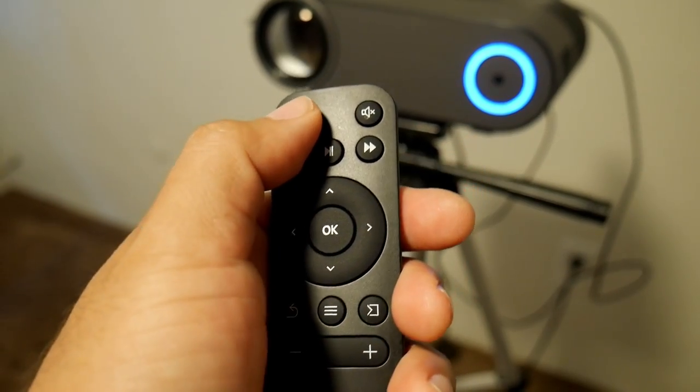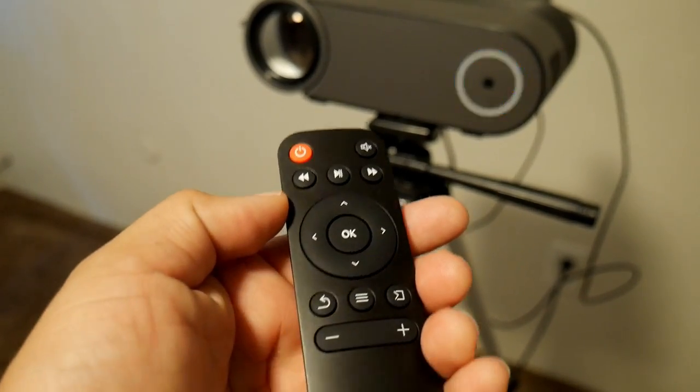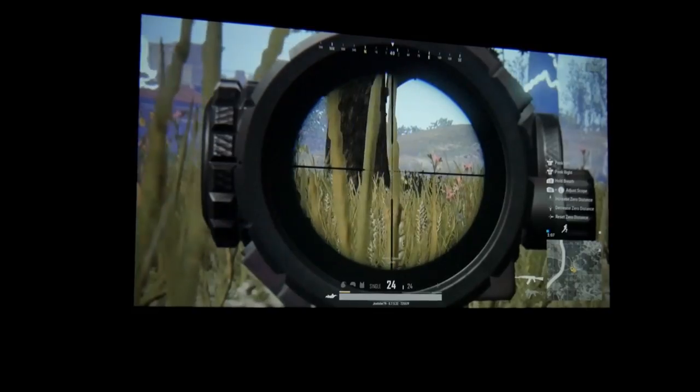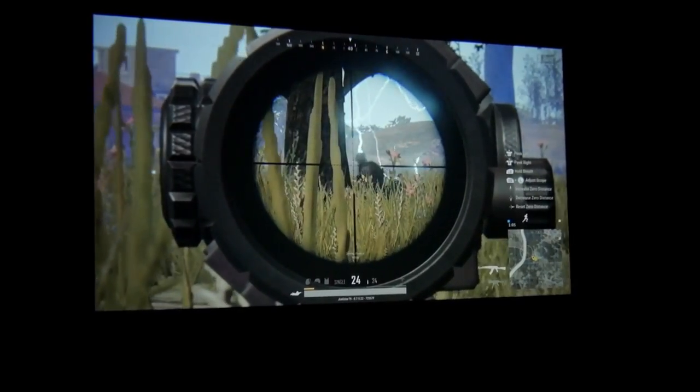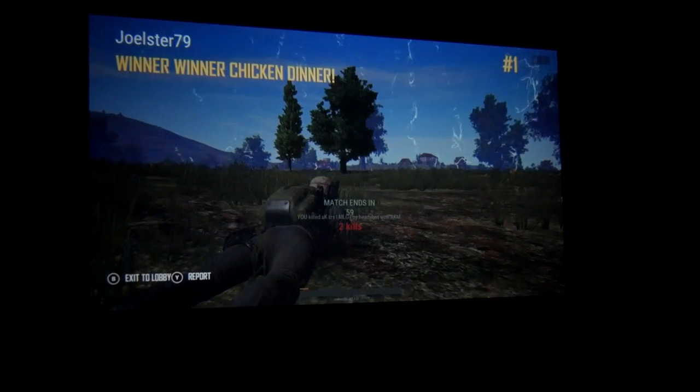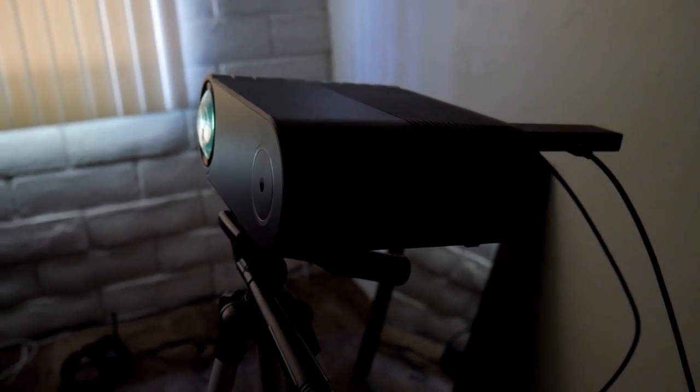The remote is very simple and responds fast — you also don't need to point it directly at the projector, so that's a plus. The fan noise is also not that loud, so it won't disturb you when you're watching movies.